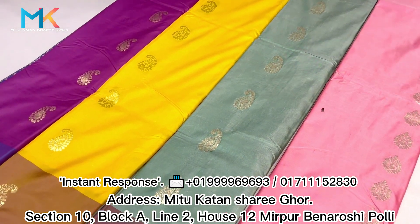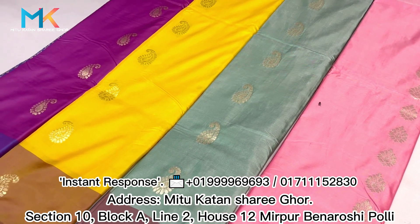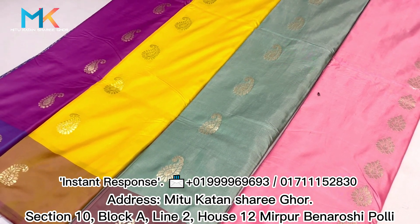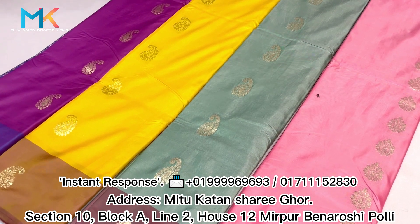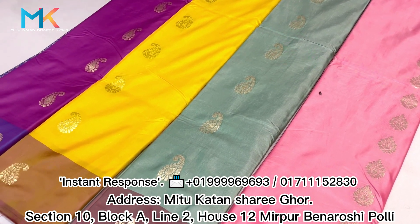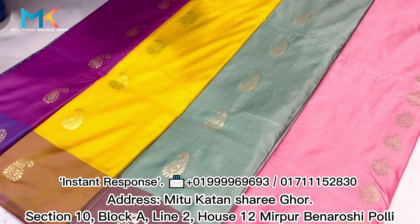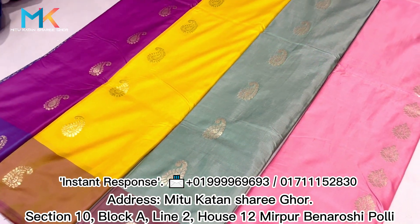We can see these colors and we can get a reasonable price. We can get a gift from these colors. We can get a lightweight, a little bit of silk.